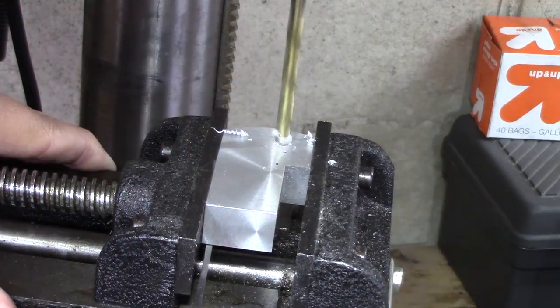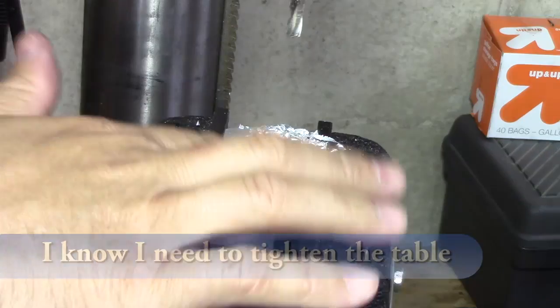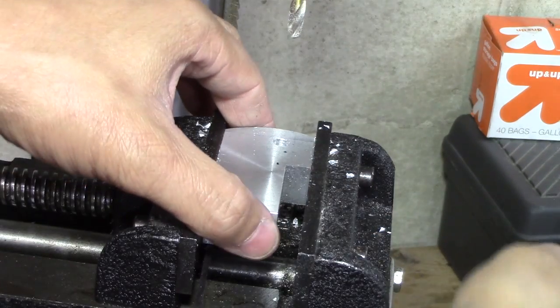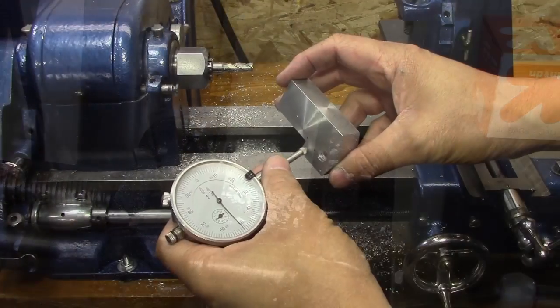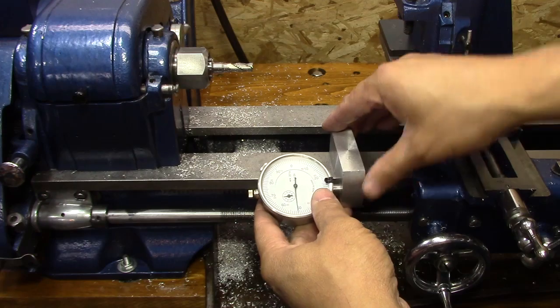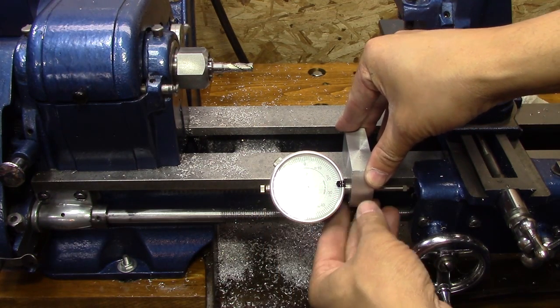I laid out where the hole for the dial indicator goes, marked it on the table, and drilled the hole. After getting everything milled up, I really liked the rounded edge on it so I left that instead of squaring it off. Everything fits beautifully and it's nice and square now.